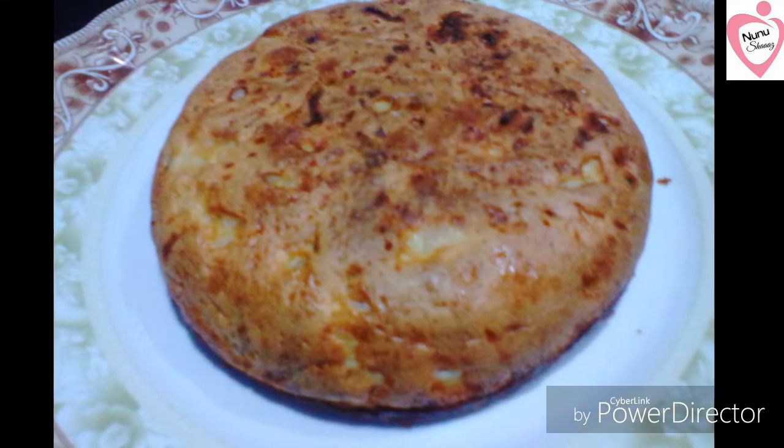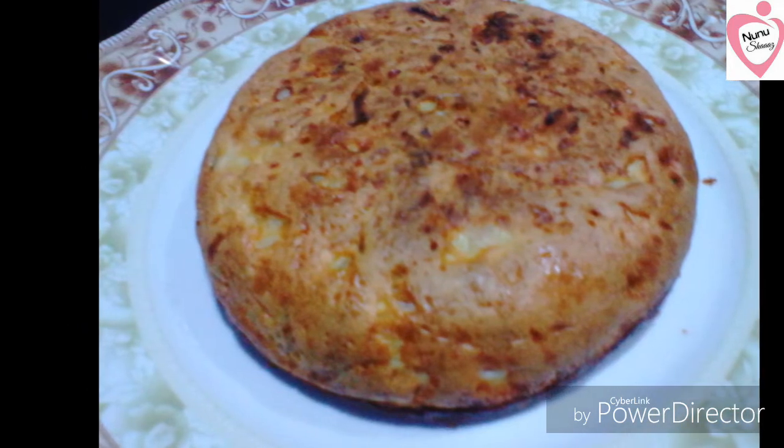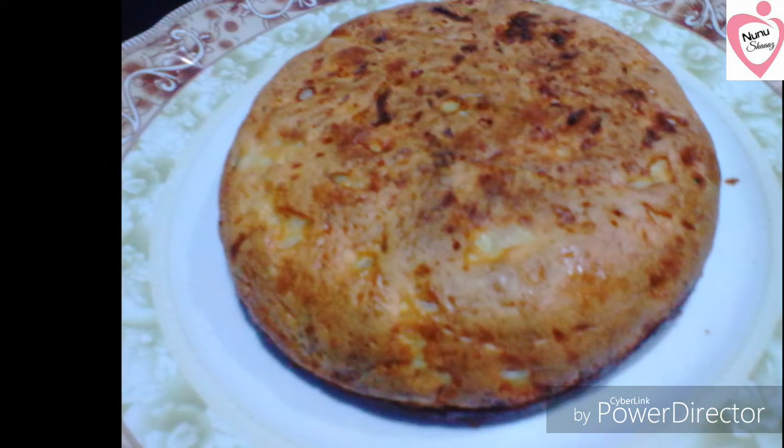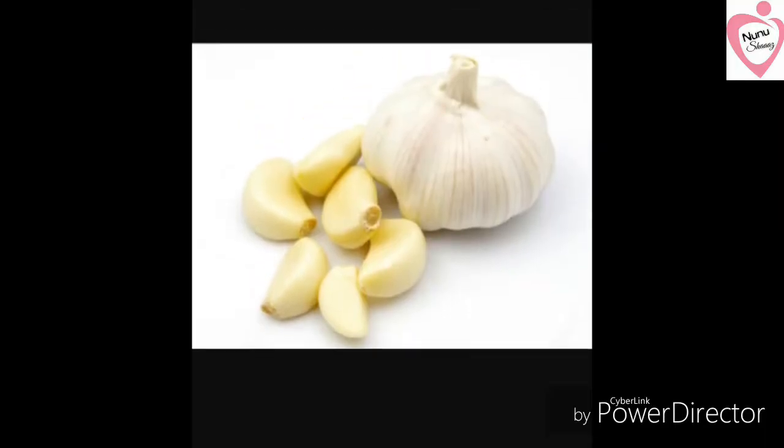This is a small egg. You can add the egg. Now we are adding the egg.